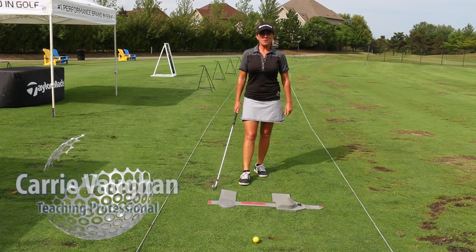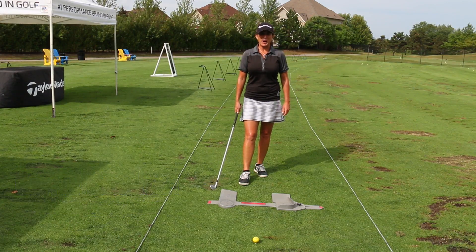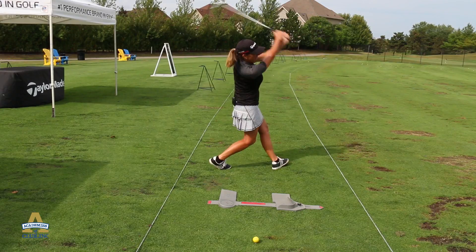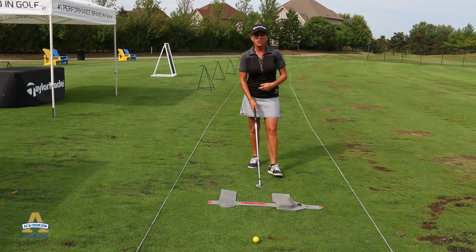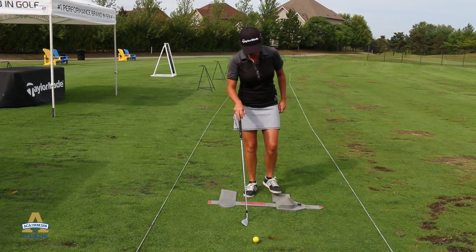Hi there, Carrie Vaughan here at the Glen Abbey Academy. Today we're going to help you with a little bit of stability and balance. One of the biggest things we see with people is their lack of weight shift and happy feet. So today, with the use of my little training aid here called the Power Stance, I'm going to show you how you can maintain your balance and a better stance when you're hitting the golf ball.